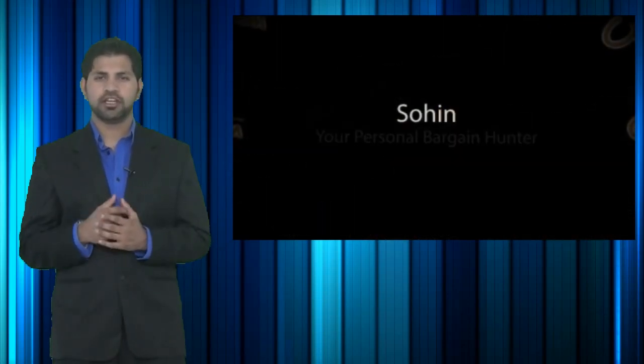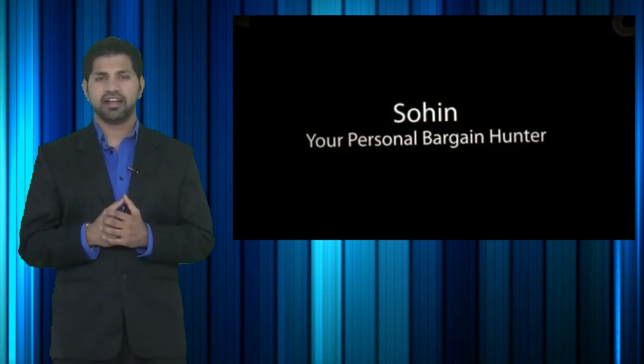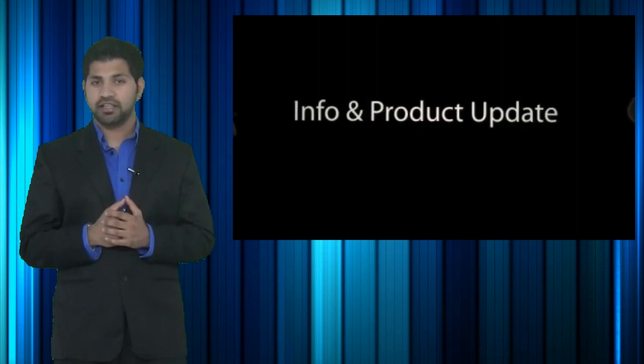Welcome to CheapoHippo.com. My name is Soheen, your personal bargain hunter, and what we normally do here is find you some of the hottest deals on the latest electronics. But today, instead, we will be talking about a hot new product release.